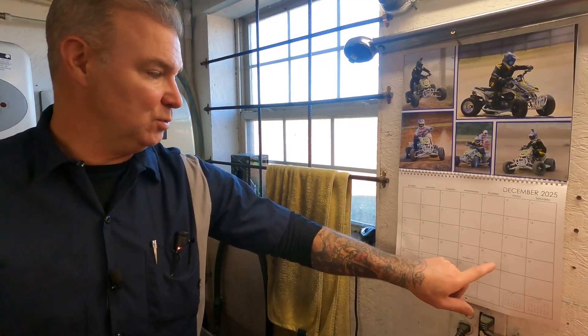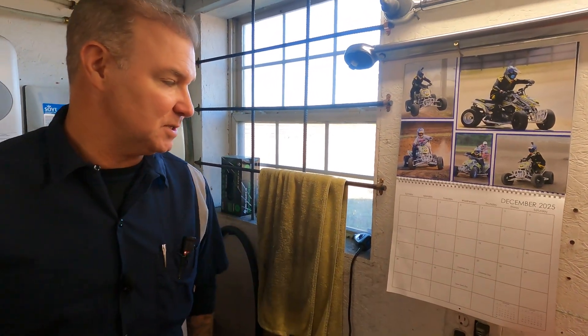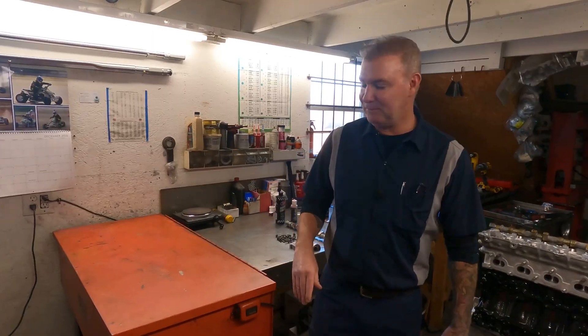Hey guys, welcome back to the JPM Performance channel — once again time for our shop tour. We are rolling through December, it is December 11th, exactly two weeks until Christmas. Since Christmas falls on a Thursday, just like Thanksgiving, you guys get to watch the shop tour with your family for Christmas. Two weeks — we'll be doing it unless John's already on vacation.